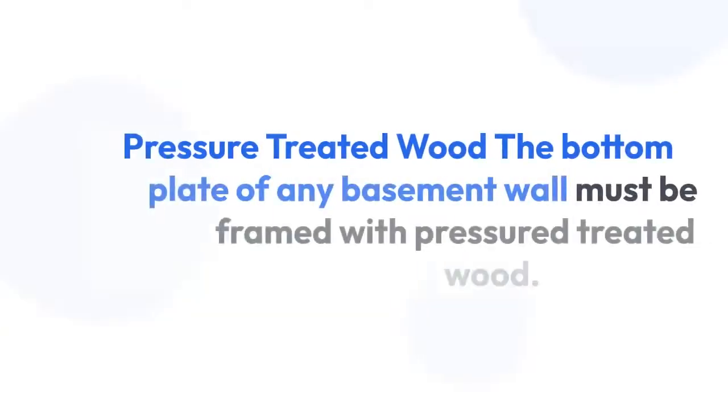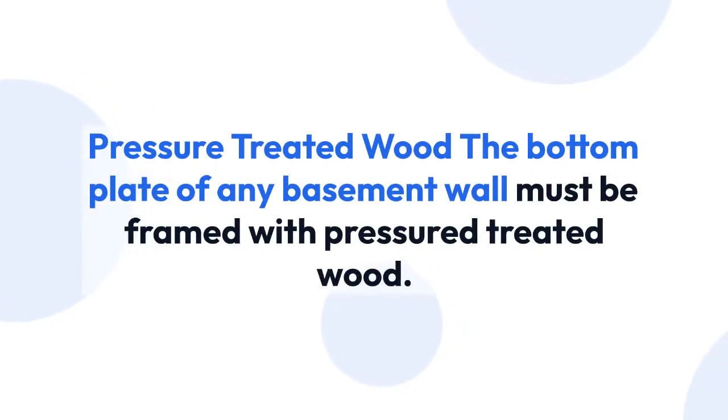Similarly, one may ask: what kind of wood do you use to frame a basement? Pressure-treated wood is required for the bottom plate of any basement.